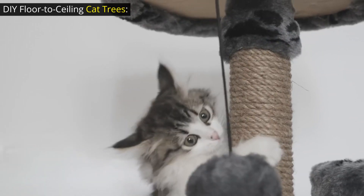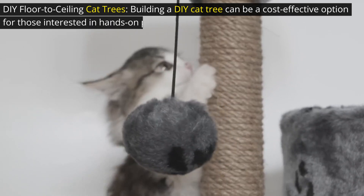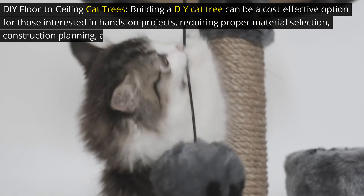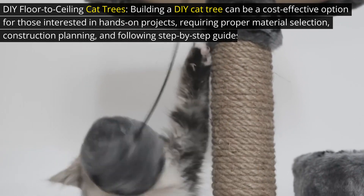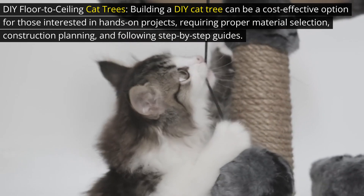DIY floor-to-ceiling cat trees: building a DIY cat tree can be a cost-effective option for those interested in hands-on projects, requiring proper material selection, construction planning, and following step-by-step guides.